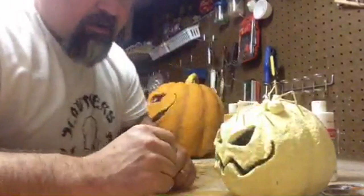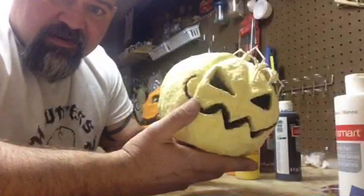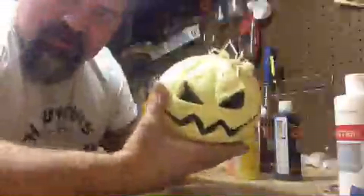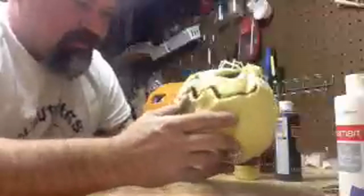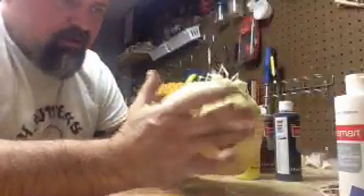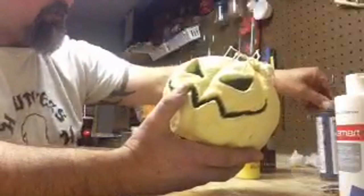The only thing we're really using white for is I'm gonna quickly paint the inside of this thing white. I'm not gonna spend a lot of time on that - I'll go back and refresh it later. The only reason I paint it white on the inside is that when you put a little light in here it reflects the light a lot better and gives a better glow coming out the eyes and mouth.